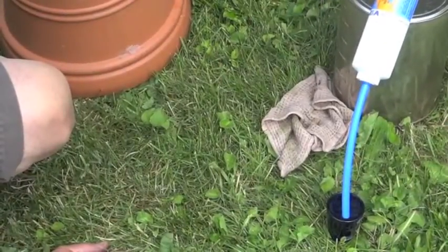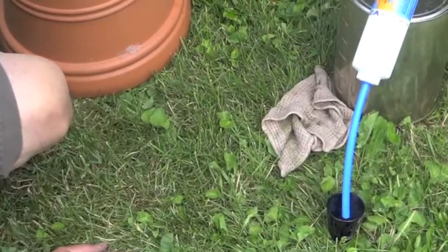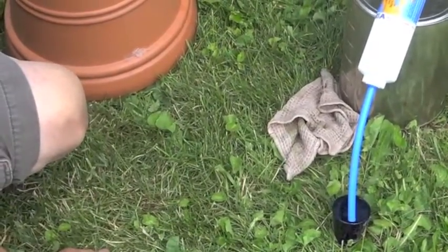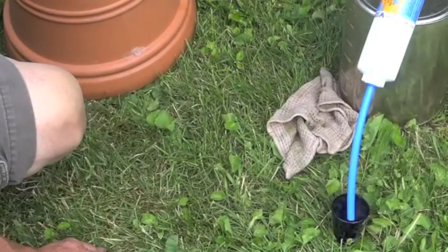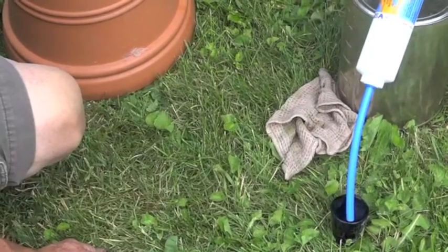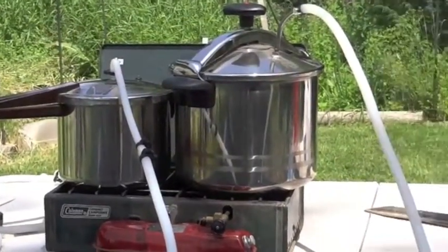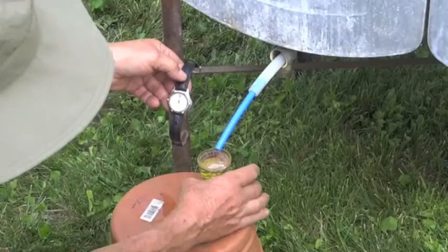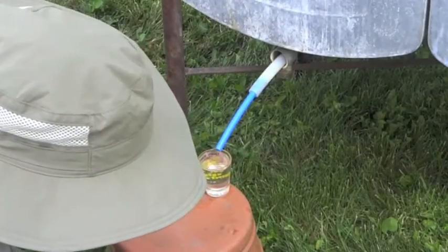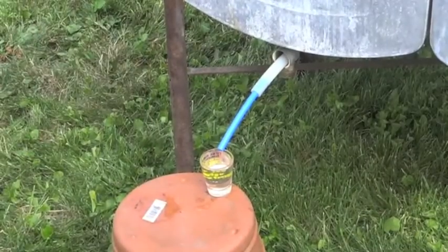Two minutes, twenty seconds — that's about three quarters of an ounce per minute for the Vortex adapter, which is what we claim. The conventional pressure cooker took four minutes and it's just about full. So we've got two minutes, twenty seconds compared to four minutes.